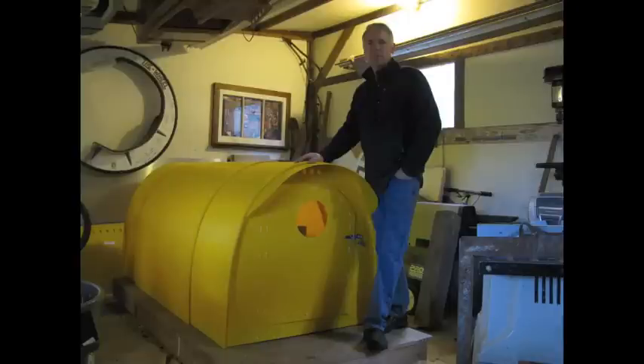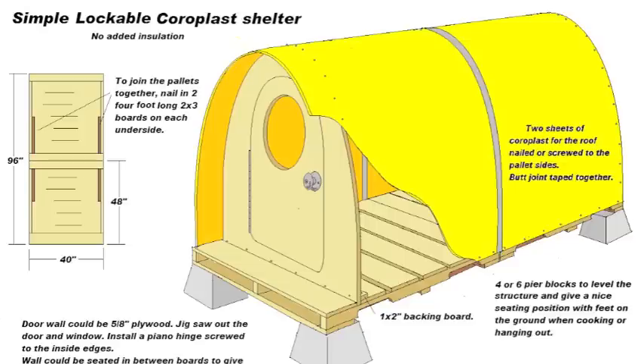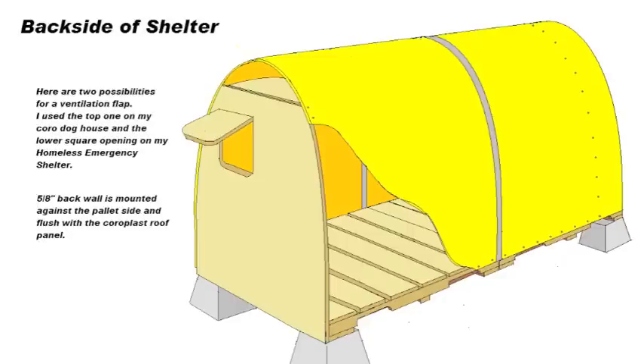This is my homeless emergency shelter. I've had it out in my yard for five years now, going through the torture test — still holding up. I've been wanting to make some improvements on the design for quite some time, and with winter rapidly approaching, I figured it would be a good time to build the prototype.